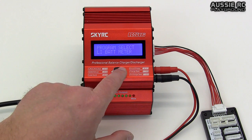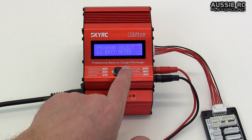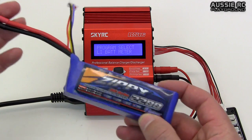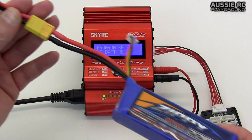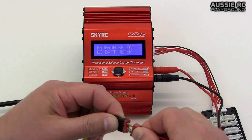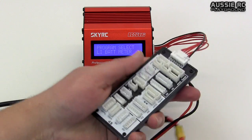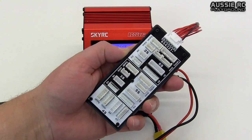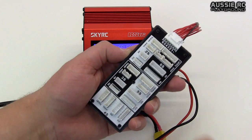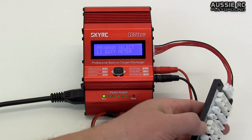Scrolling down we have the LiPo battery meter, which is actually pretty good. I've got a 2200 3S which I've been using on my Bixler — I'll plug this in to show you how it works. The balance board is very nice and simple to use, color-coded: 2S is in white, 3S is in black and so on. I'll just plug my 3S battery in there.